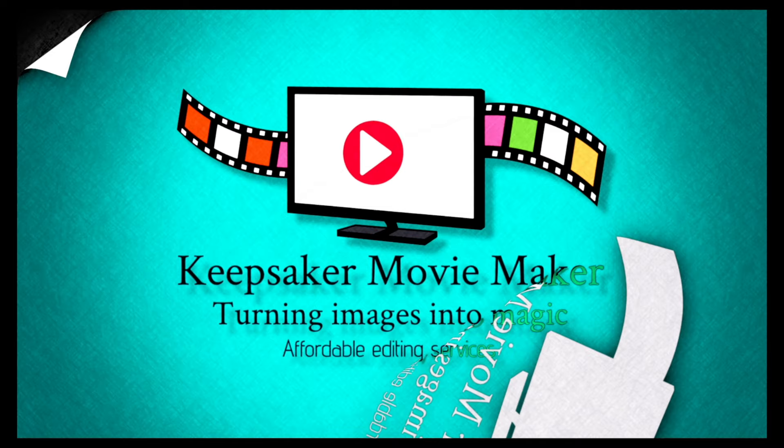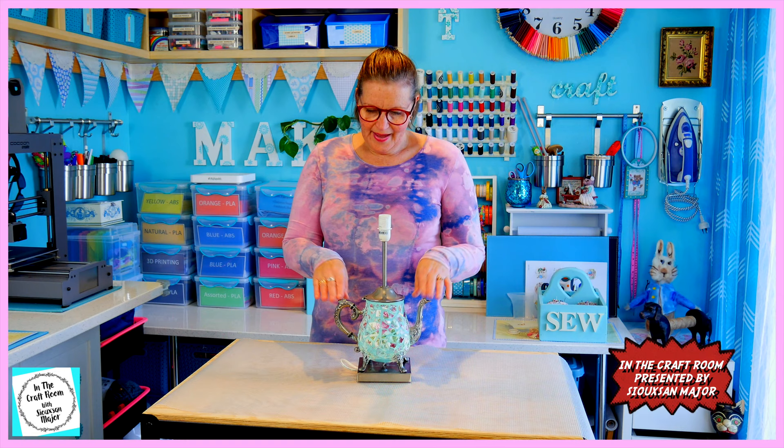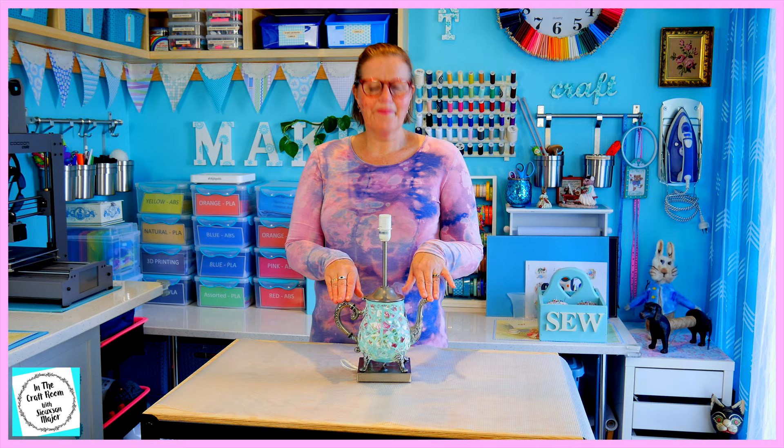Hi, it's Susan here and welcome to In The Craft Room. Today for my make and create, we're going to focus on a project which has been sitting on the shelf for a while. And we're going to add a bit of a Peter Rabbit and Friends twist to it and finish it off.